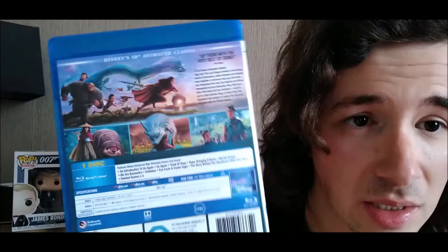It also comes with a load of special features. We have an introduction to Us Again, Us Again, Tales of Raya, Raya Bringing It Home, martial arts, We Are the Kumandra, outtakes, fun facts, easter eggs, the story behind the storyboard, and some deleted scenes. The film is 107 minutes long with mild violence and threat.